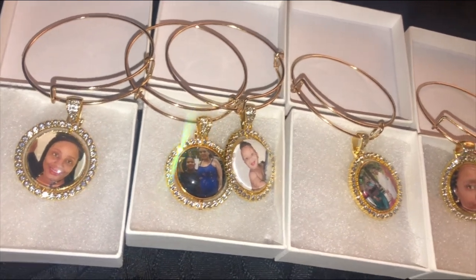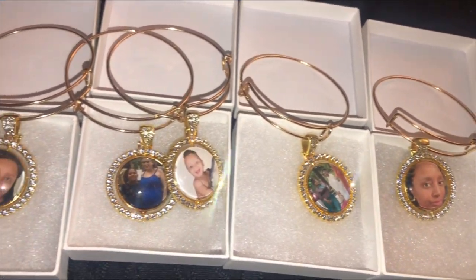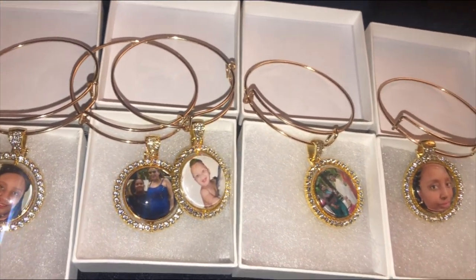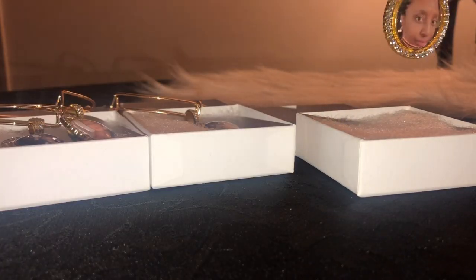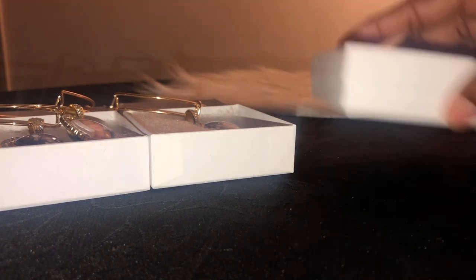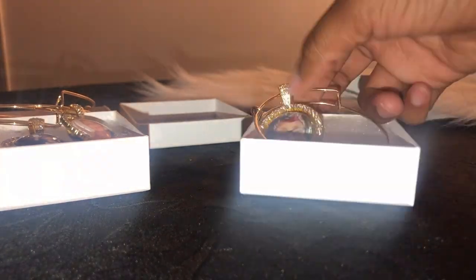Hey y'all, it's me Komarie and I'm back with another video. In this video I'm going to be making my custom heart photo pendants in the style of a necklace. These are pendants that I just recently made — I thought it was pretty cool how the pendants are double sided. This gives our customers an option to get two pictures, and I did get these off of Amazon.